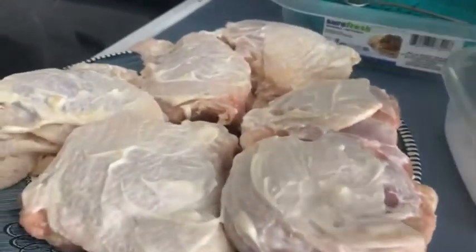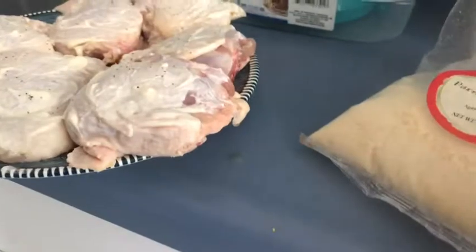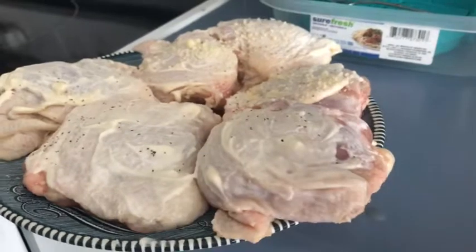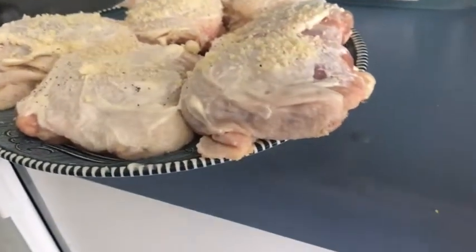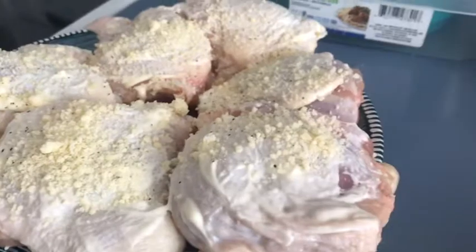I'm going to salt and pepper the chicken — it's already mixed together, which makes it easier. Now I'm going to take some parmesan cheese. If you have the kind in the container you'd put on pasta, just use that. I'm going to sprinkle the parmesan cheese right on top, then turn it over and get the other side. I'm going to let this marinate for another hour to hour and a half, then put it on the grill. Thank you for watching and have a great and blessed day!